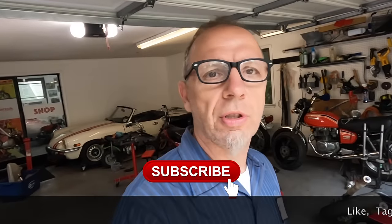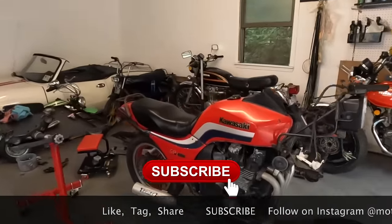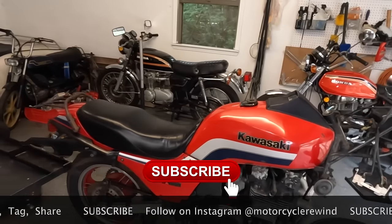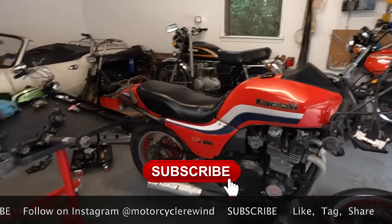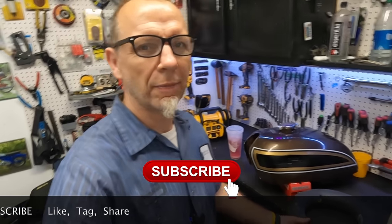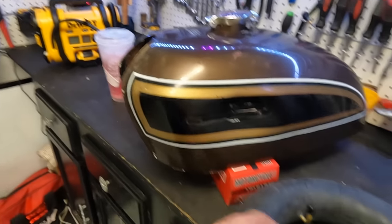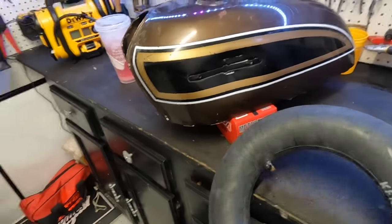Hey guys, welcome back to another episode of Motorcycle Rewind. Today we've got a CB 750 tank with a big old dent and a mini bike inner tube.